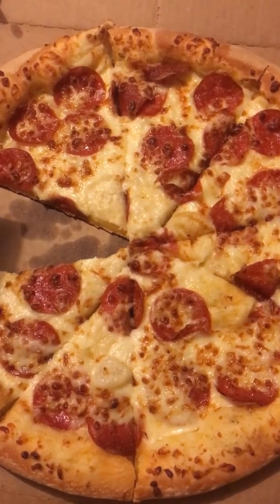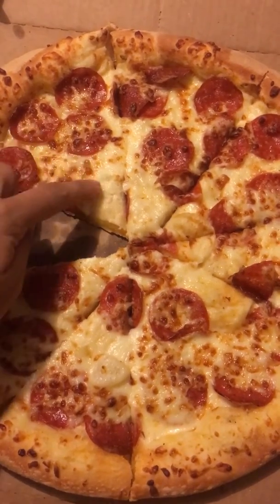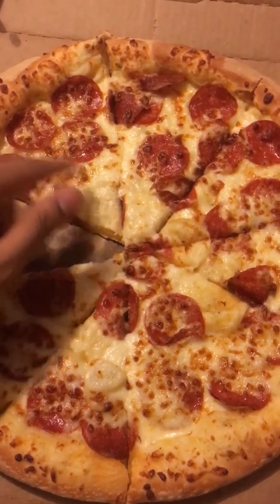There's some Alfredo pizzas at Cici's where they do give pepperoni, but probably like one or two or three.